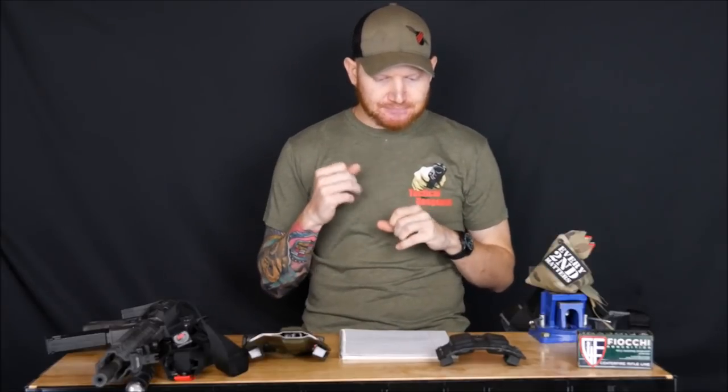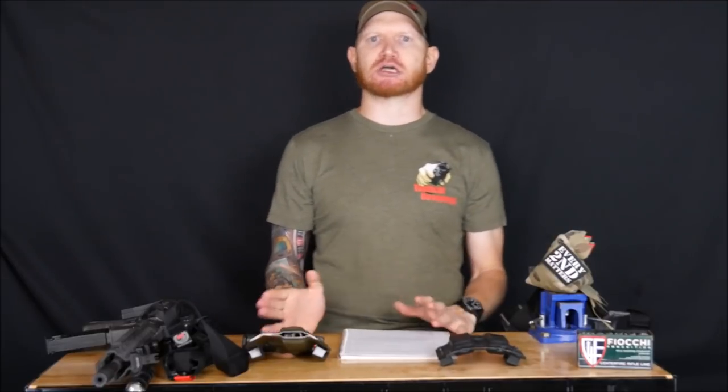The next thing they go over is the Wyatt Protocol — fight, assess, scan, top off — a lot of you know this as FAST. They cover what it means in the context of the rifle. These are principles built into the Tactical Response curriculum, so if you've taken Fighting Pistol, you'll already be familiar. Then they break down the pros and cons of a rifle and its application in a civilian or community-protection context.